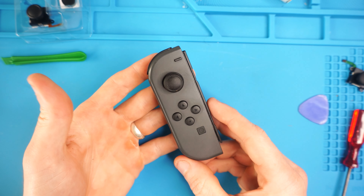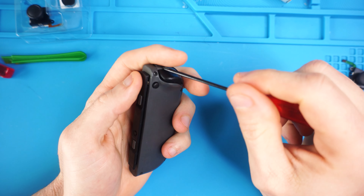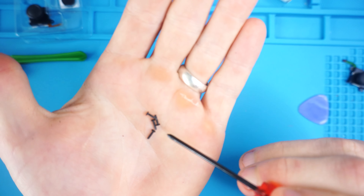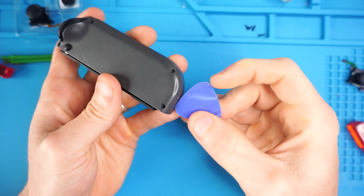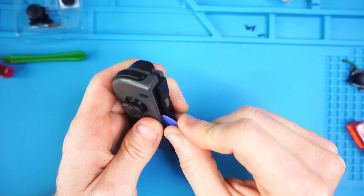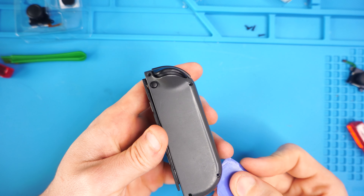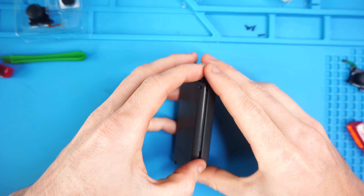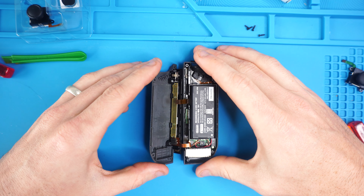Now we're going to be working on the left Joy-Con. Same thing — four screws in the back with our tri-wing screwdriver. Take all four of those screws out; they're all the same, just set them aside. Take a little pry tool, get in between the two cases — it's easier on one of the corners or edges. Work that tool around creating the split. You might hear some popping, and once you remove it enough, rotate the back side away on the rail side so you don't damage the ribbon cables.